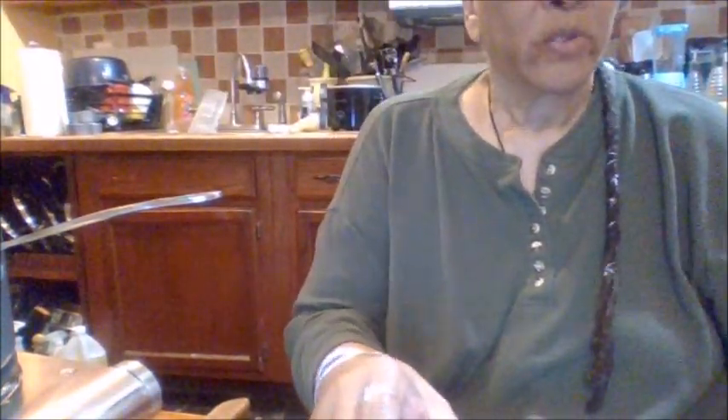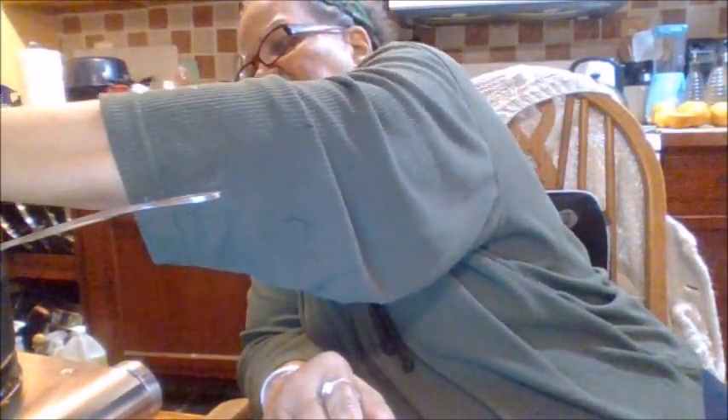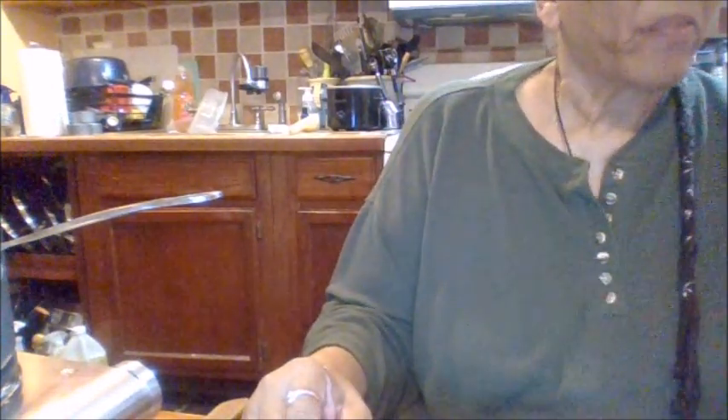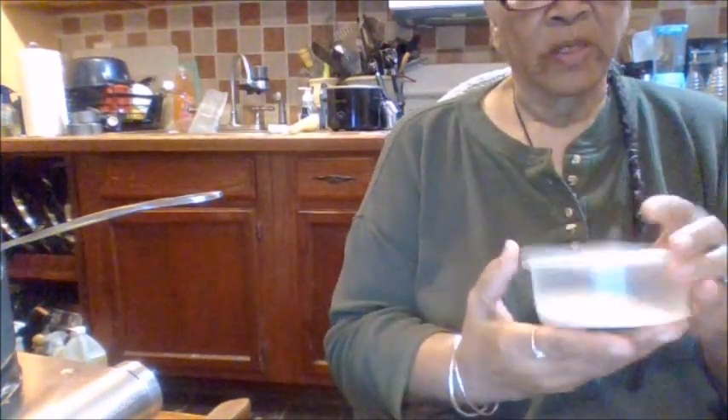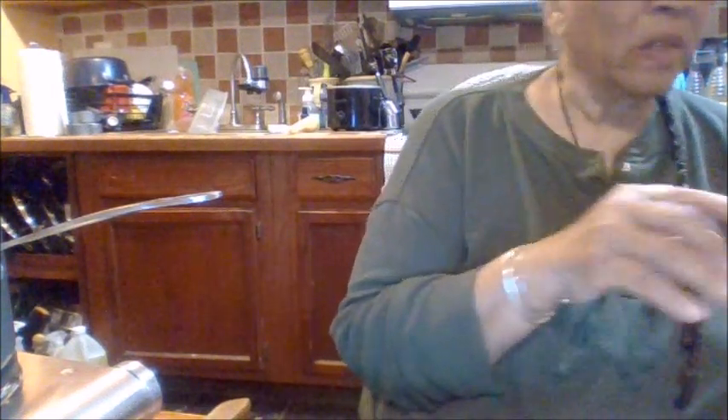I'm going to add the juice of a lemon, and then the juice of the orange. Then I'm going to add four tablespoons of gelatin — this is the unflavored gelatin. You can get this from your local farmer's market or right in the grocery store — four tablespoons.